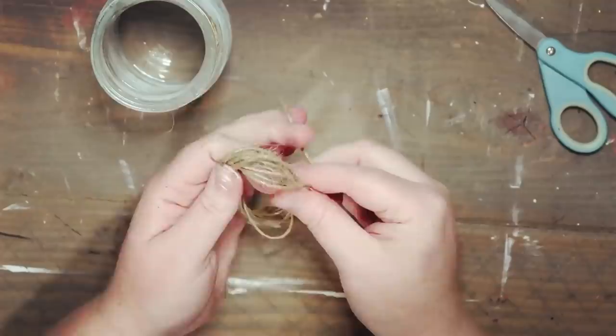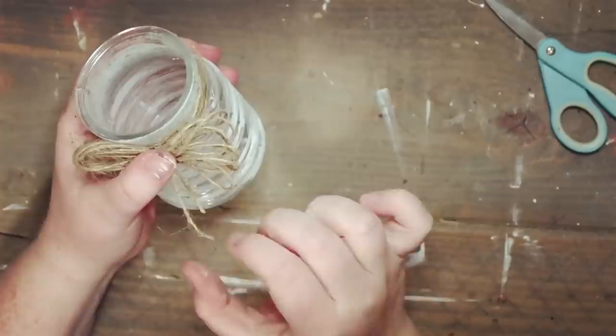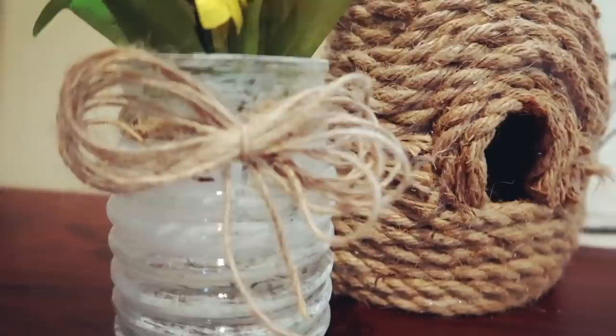Once the bow has been tied, I'm adding a little bit of hot glue and sticking it directly on the front. Then I'm just taking those honeysuckles and adding them in the jar. That was a cute simple little project but it really ties everything together.